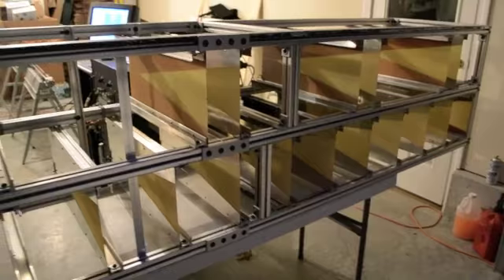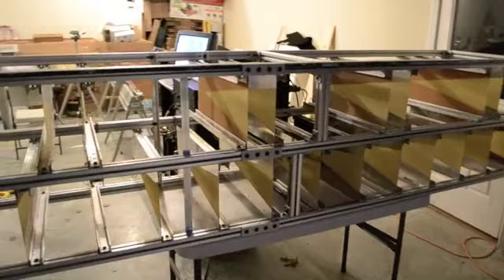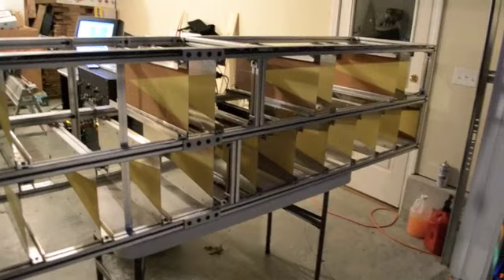Maybe a milliwatt at most gets out of this thing due to the switch losses. But it's a really neat unit, and it's used for looking through walls — that's what I developed it for. The more advanced version was built at MIT Lincoln Laboratory while I was a staff member there.